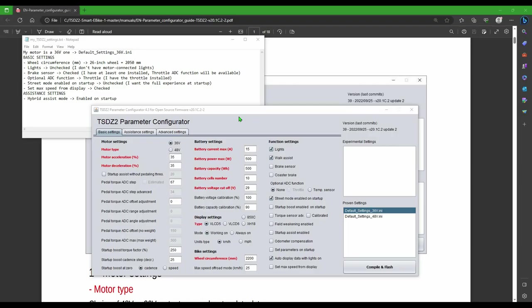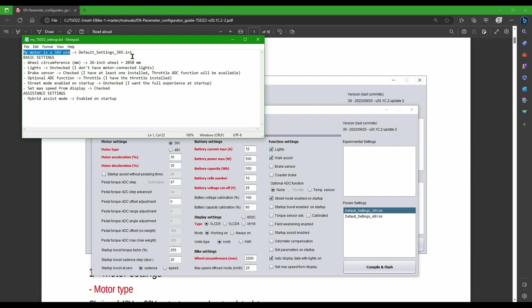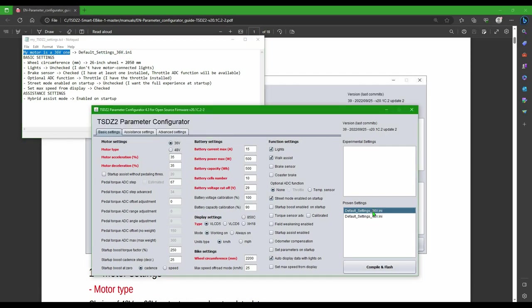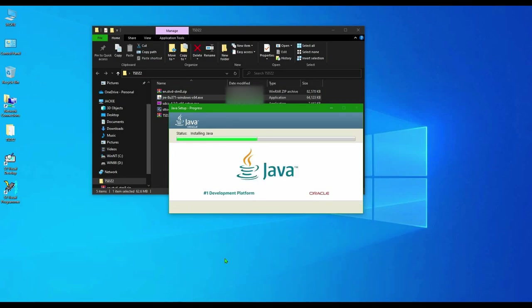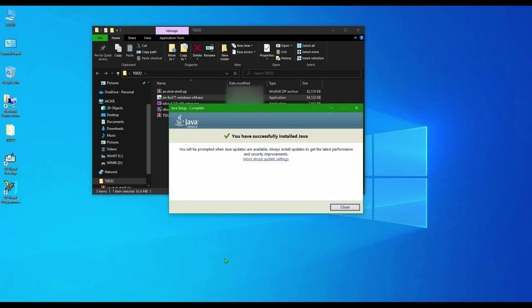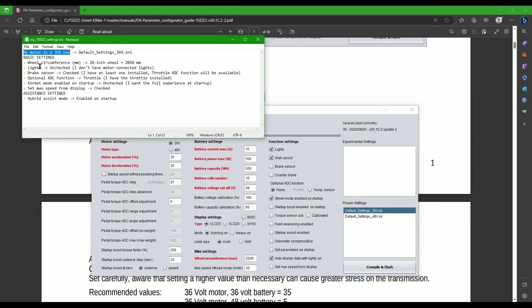If you decide instead to keep the original display, you have to use some extra software that runs on Java, which means you also have to install the runtime environment. This is because, while the 860C has all its custom settings ready to be changed on the display itself, the VLCD5 version of the OSF needs you to pre-set your variables in the parameter configurator. Also, if you need to change some value, you have to rebuild and re-flash the firmware again.